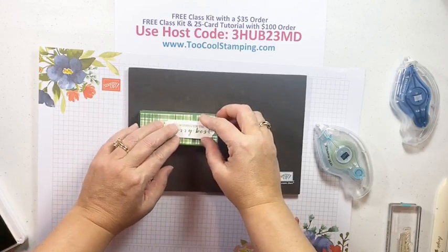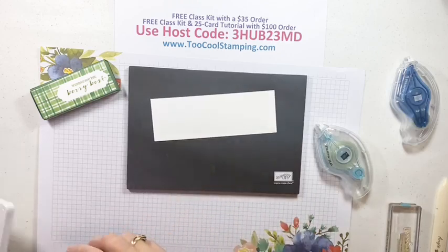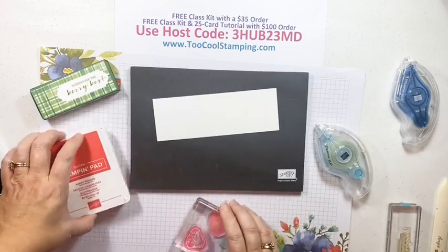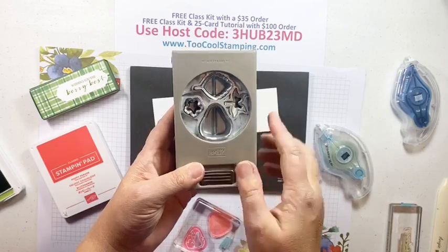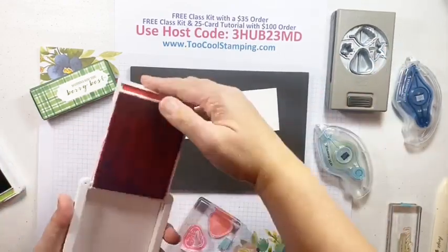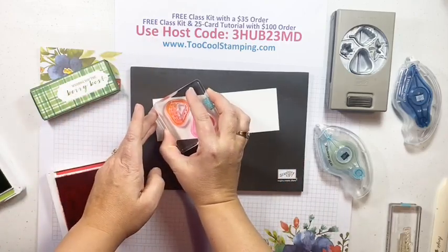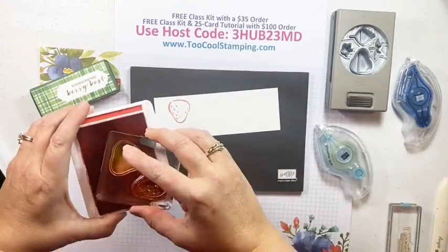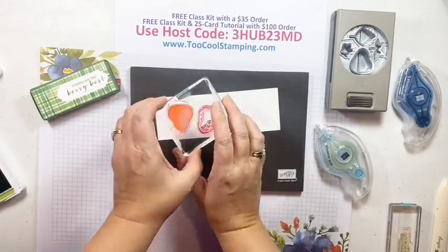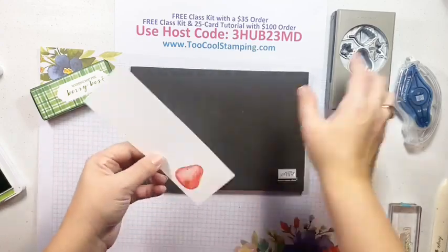If you're making a bunch of these they really come together very quickly. Next we're going to make a little decoration with the Sweet Strawberry stamp set using Poppy Parade ink. When stamping, keep in mind the orientation of your punch - the strawberry is upside down in the punch, so stamp it close to the top of your cardstock to make it easy to access. Stamp the outline first, then the filler image over the top in a two-step motion, then punch that out.